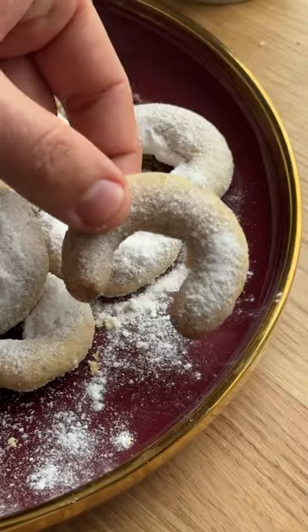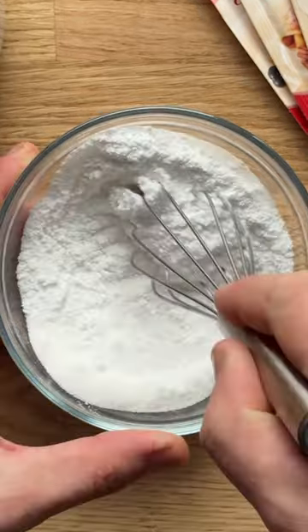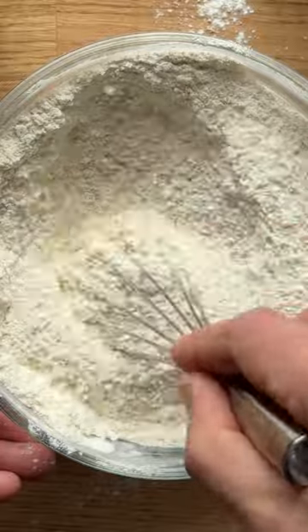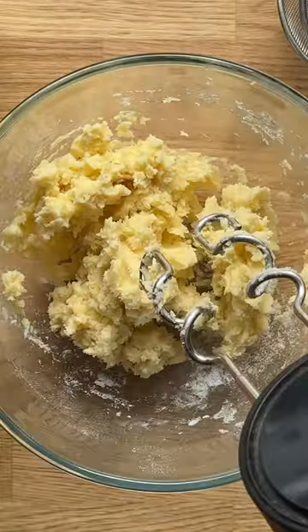The classic Austrian cookies I grew up with — vanilla crescent cookies. They are simple to make yet utterly delicious. First, combine the dry ingredients: hazelnuts, walnuts, flour, and salt. Then combine butter, sugar, and vanilla sugar. Use a hook attachment for kneading the dough.